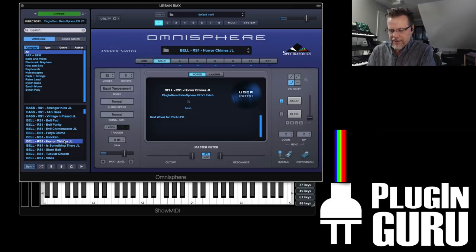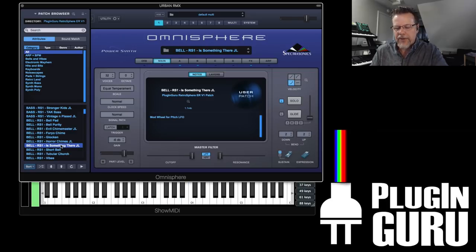Horror Chimes — getting into more effects, delays, using Omnisphere samples. There's something there, and the mod wheel gets rid of it.